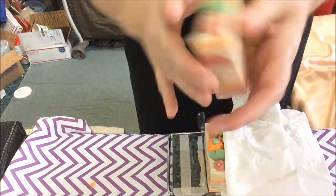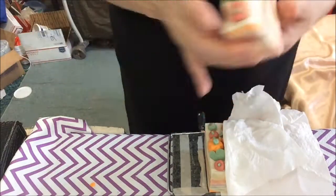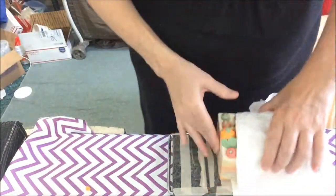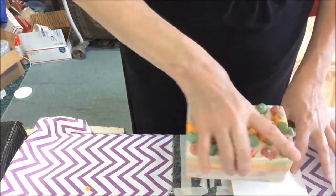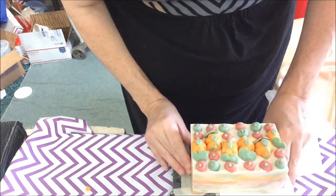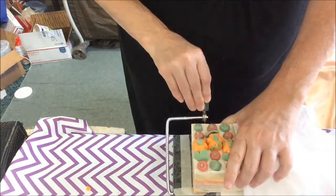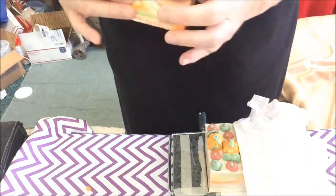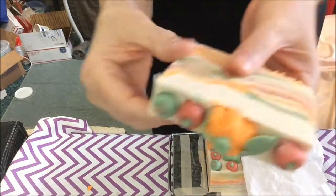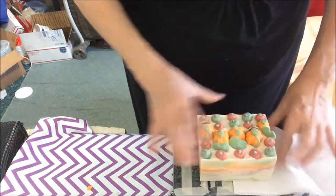There we have it. That one was cut off a little bit, but that's okay. Not too bad. I love how my swirls came out. Moved myself a little bit. Wipe down the cutter. There you have it. I love how it is turning out.